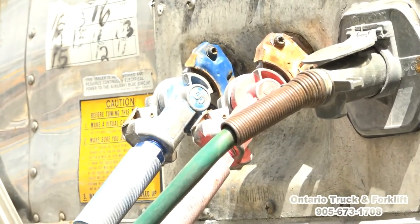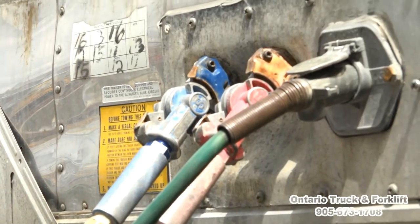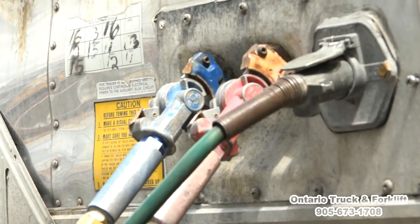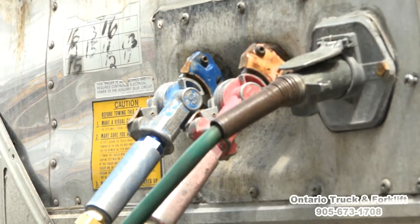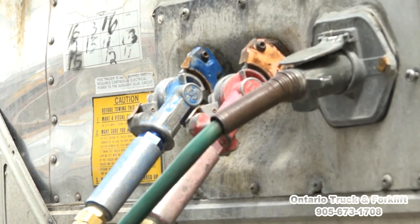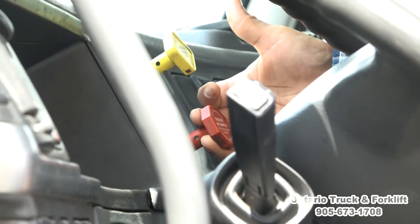We can apply the brakes for the trailer when we press the brake pedal, and we listen for air leak in the service line — that is the blue line. Red line is for supply. No air leak — so it's good. Coupling is complete. Pull the trailer supply valve out to complete our coupling.